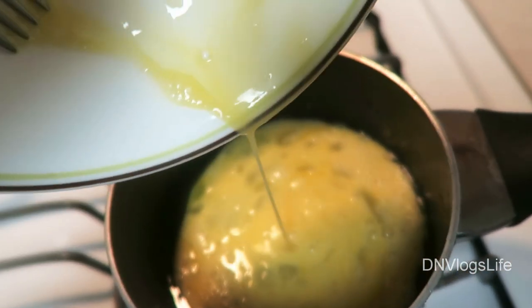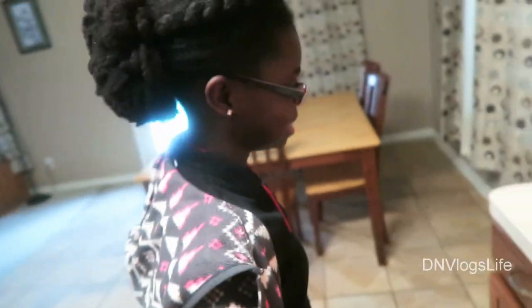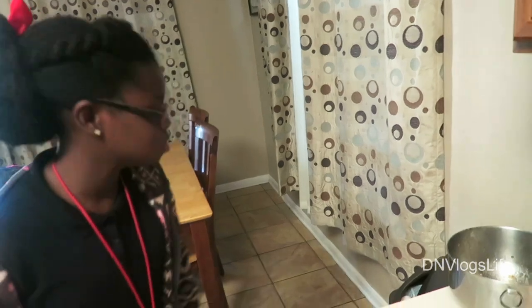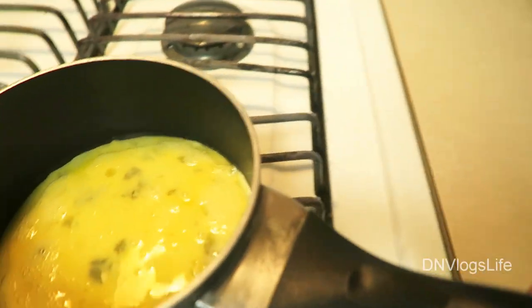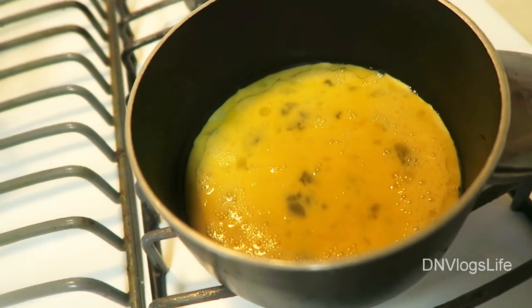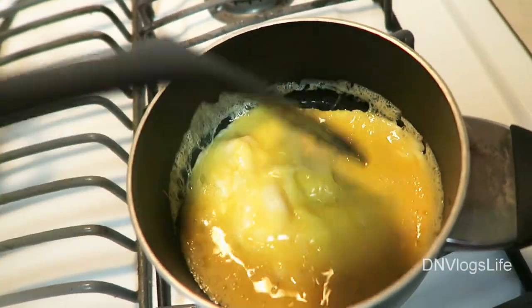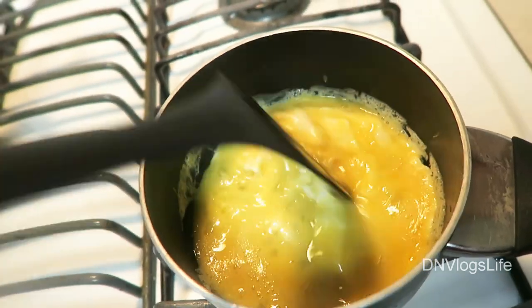While that is cooking I'm going to fry the two eggs that I'll be mixing in. Just fry the egg a bit — while you're cooking them, make sure the egg doesn't stick and separates a little bit.